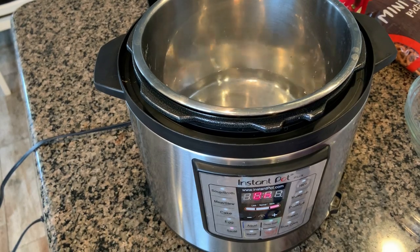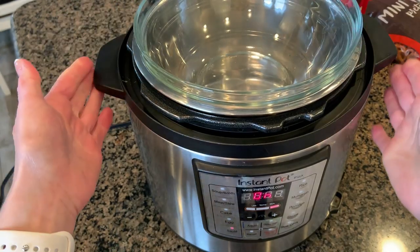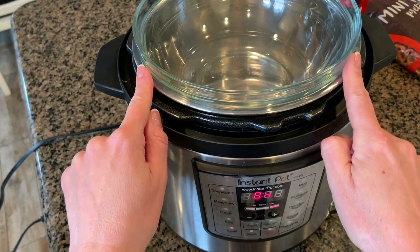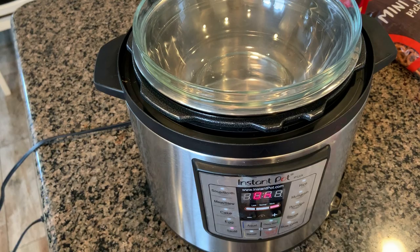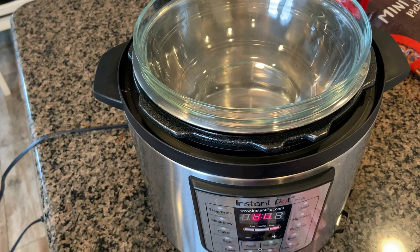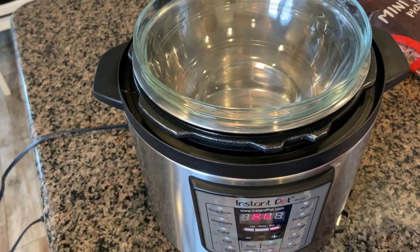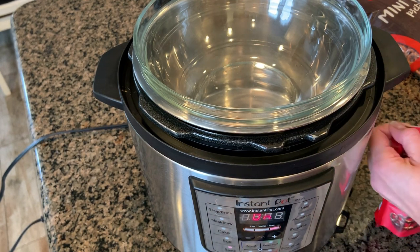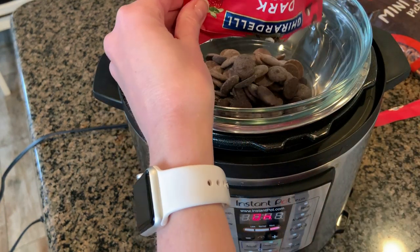Then find a glass bowl or a metal bowl that will fit nicely right on top of the Instant Pot — you see how it doesn't fall in, it just sits right there. The water is going to heat up and we'll pour the chocolate into the bowl; the water will steam up the bowl and get the chocolate all melty and delicious, but it won't burn the chocolate, which is the major problem when you're microwaving chocolate or trying to cook it in a pan on the stove. It just scorches so easily and burns and does not taste good.